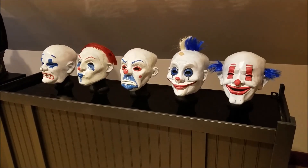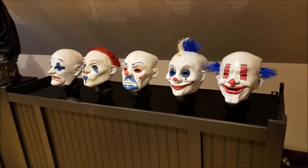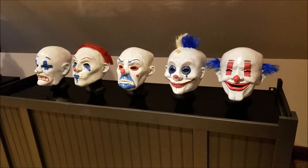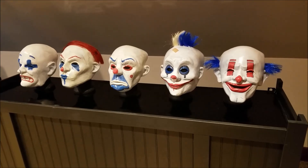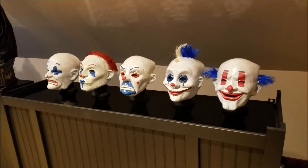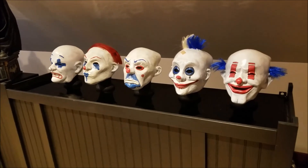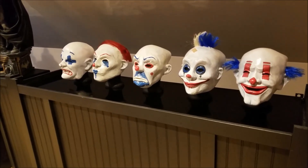Hello, everyone. This is the Batman Statue Collector, and I'm once again coming to you from my Batcave. This particular episode, I'm going to be doing a review on these — not necessarily statues, but they are part of my collection. These are, of course, the bank robber masks from The Dark Knight, the amazing first part of that film, one of my favorite sections of film ever. So I just wanted to share with you some of the amazing details of these masks.